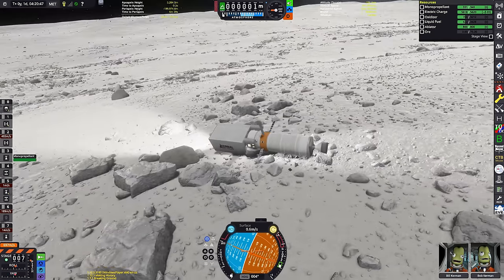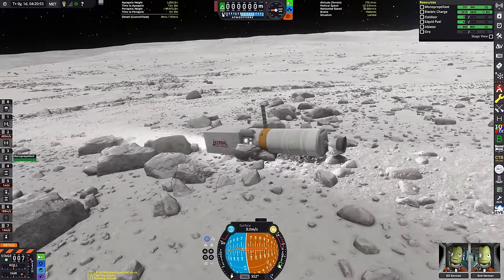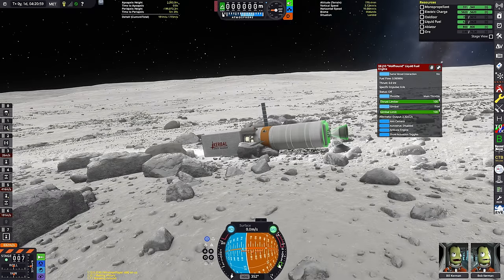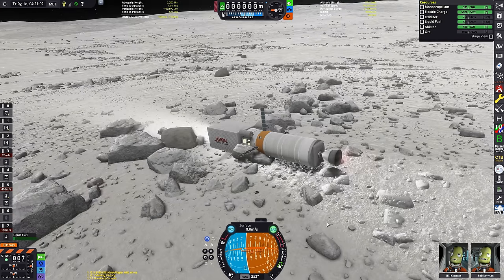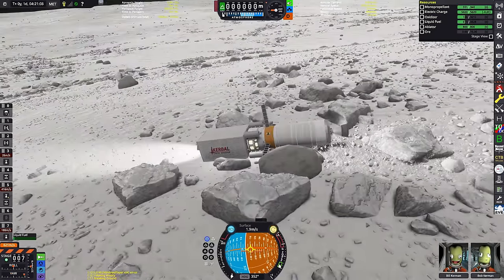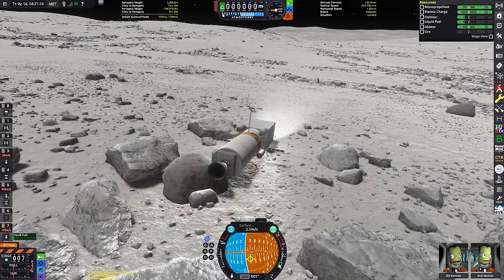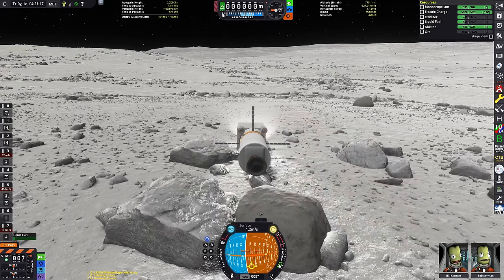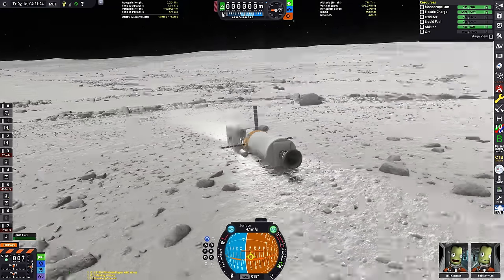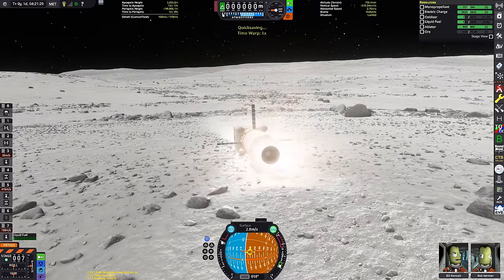We ended up falling over the wrong direction and landing on a rock — it was a disaster. But I got to use the Puff engine as intended to slow our descent. I wasn't happy with the base location and we don't have wheels, so I decided to do a quick save and then just some danger sliding — fire up the Wolfhound engine and slowly push the surface base into a spot that didn't have loads of rocks next to it. I had to go very slowly to ensure nothing blew up.